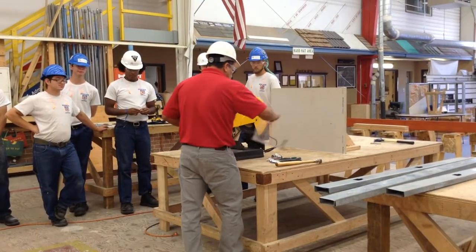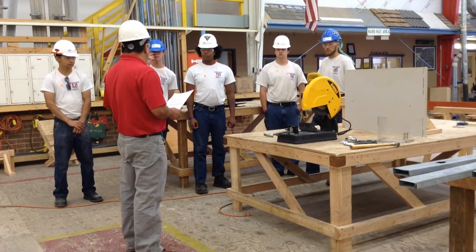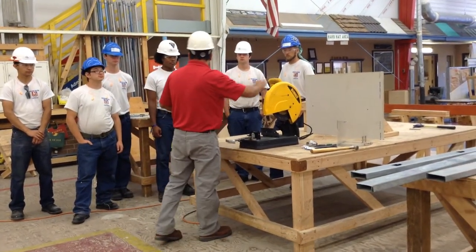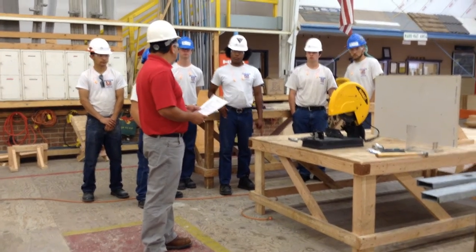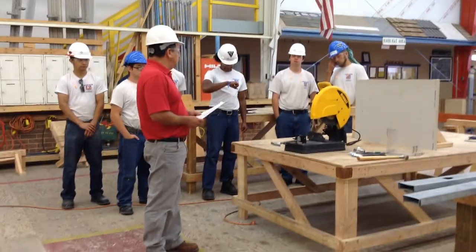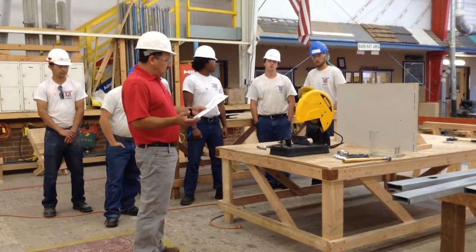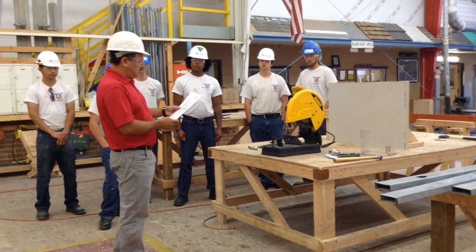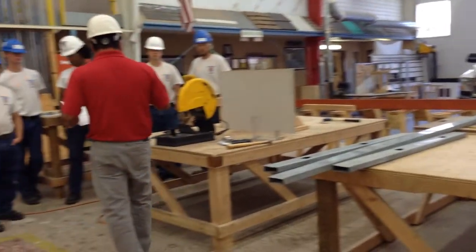What I'm going to do today — the very first part is I'm going to show you how to inspect the chop saw. That way in the future when you guys run a chop saw, you'll be able to identify the parts and find defects in case somebody else was using it and damaged a part. Then once we go through the inspection process and we're in the PPE, the next part I'm going to do is demonstrate how to cut the metal studs.